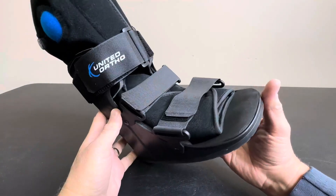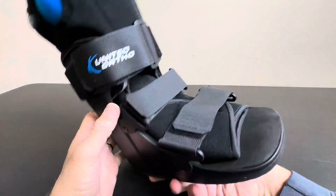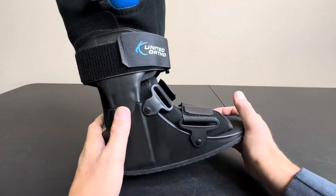Definitely go with United Ortho. This thing is loaded with features and it's really going to make your transition comfortable.